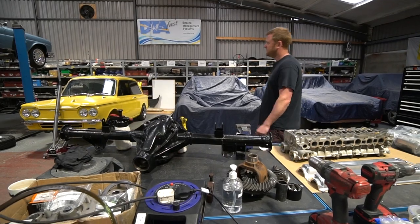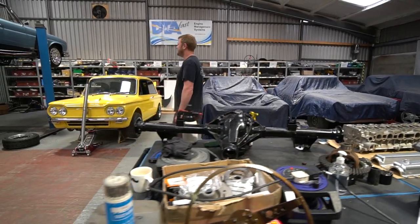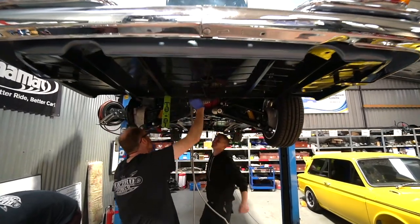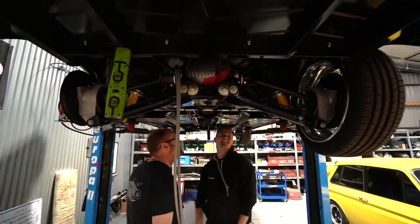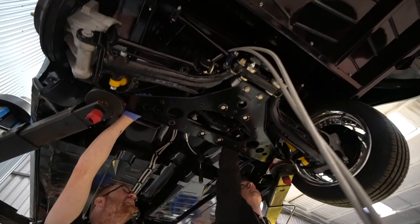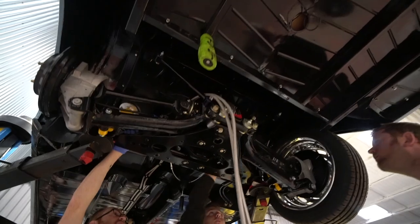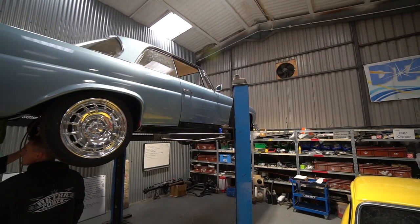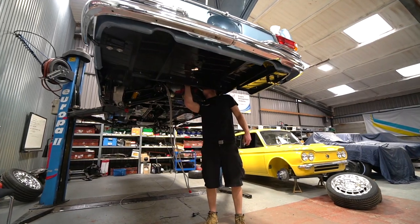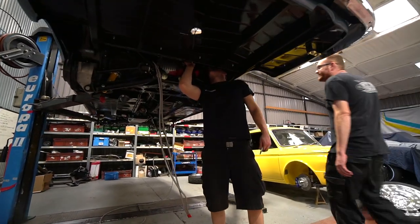We've got the Mercedes in the air now. The ramp has been held up with various other projects for a while, but we've got it in the air so we can do the plumbing. We're just running the fuel lines and brake lines under there. We've got the battery cable run under there now, and various other things we're going to start fitting - like the height sensors for the air ride system and various bits of wiring that need to go into that.